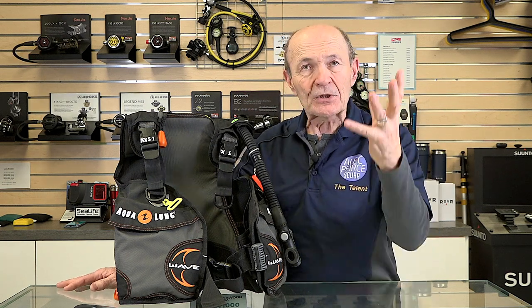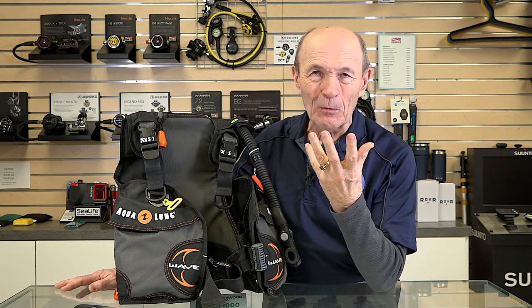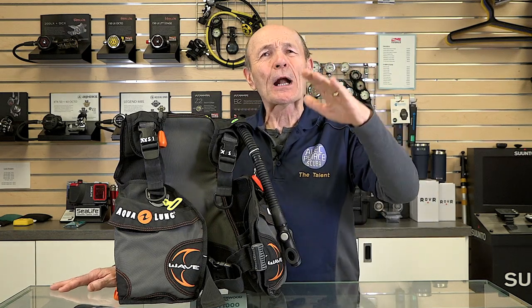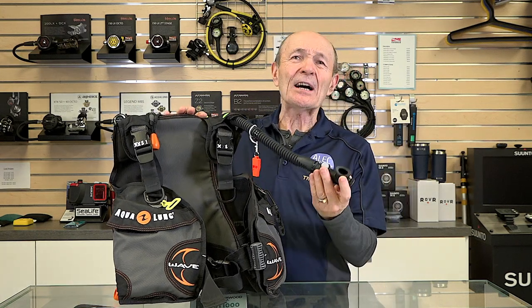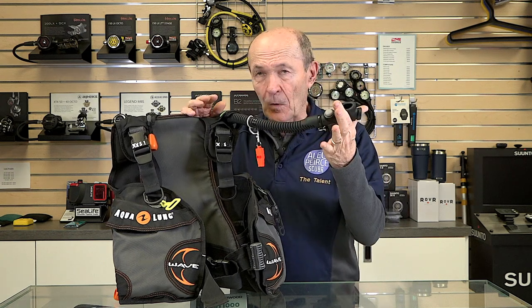So what's the BC for? The BC allows you to adjust your buoyancy underwater, because as you descend your buoyancy changes — particularly in cold water with a quarter-inch wetsuit. If you're neutral at the surface and go to 30 feet, you're no longer neutral. In theory your wetsuit has been compressed — it's now acting like a much thinner suit. You've lost a lot of that buoyancy, so you're negative. As you're descending, you put a bit of air in so that when you arrive at 30 feet you're still neutral.